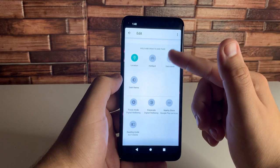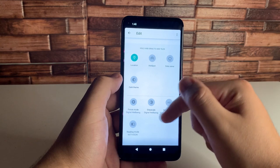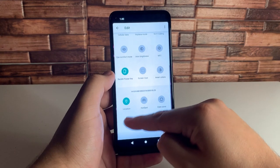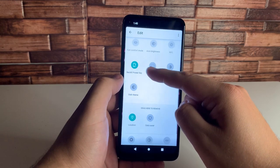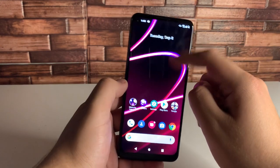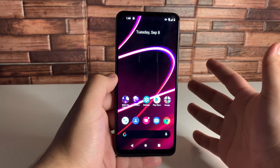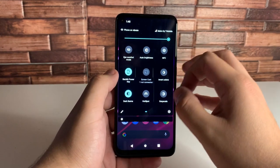We have Dark Theme, Data Saver, Hotspot, Location, Focus Mode, Grayscale, Nearby Share, Reading Mode, and NXT Vision if you'd like to use that as a shortcut. Something I definitely use is Dark Theme, so we're going to add that. Let's also add Hotspot and Grayscale. Those are now on your utilities, as you guys can see. If you don't have Dark Theme on already, I would definitely recommend using it — it puts less strain on the eyes.